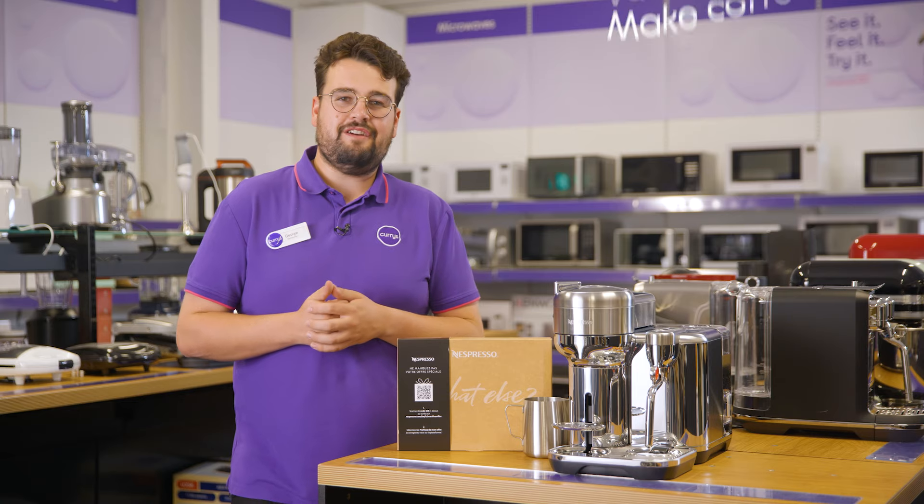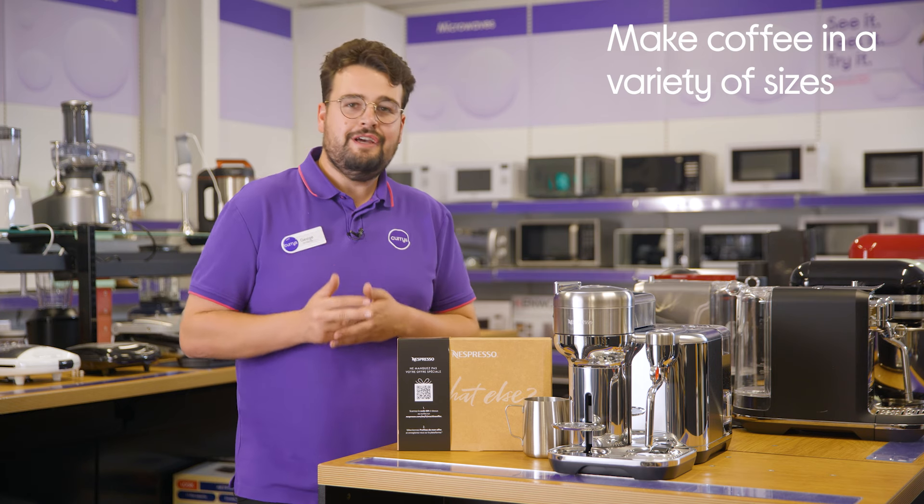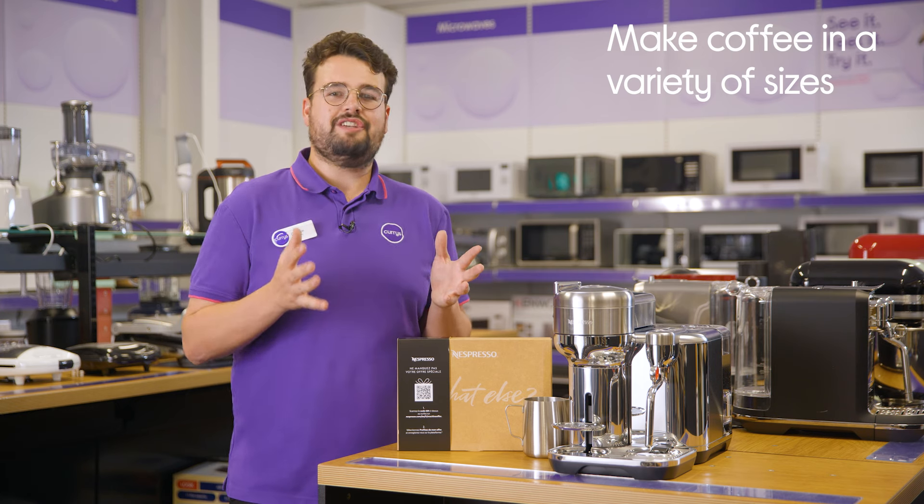It can make five coffee sizes: espresso, double espresso, gran lungo, mug, and carafe, so you'll always get as much as you need.